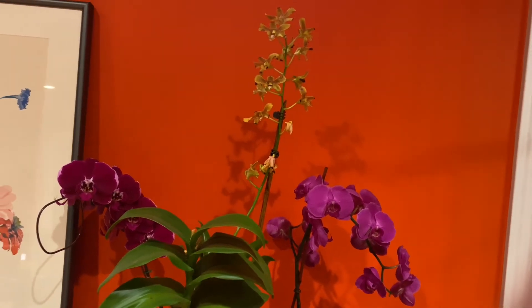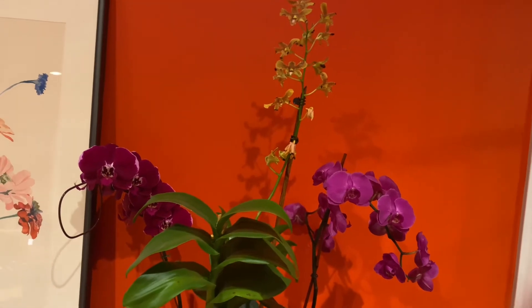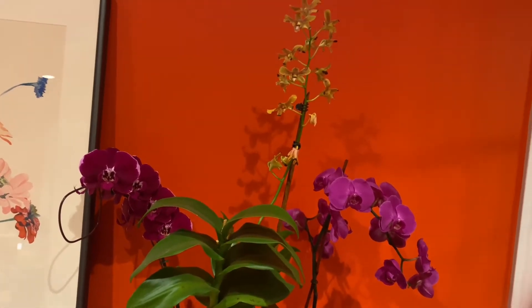Hey guys, welcome back to Frankie's Forest. My name is Frankie, the host of this channel, and in today's video I'll be showing you why your orchid's buds are dying without opening. Let's get started.